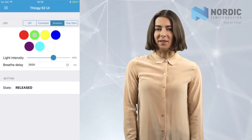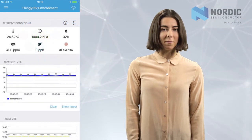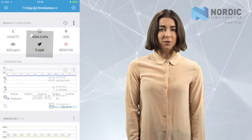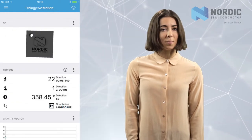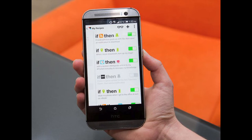A customizable companion app allows you to configure the Thingy52 from Android, iOS, or web environments. It also allows you to stream data from the Thingy52's onboard sensors to the app or onto the cloud. A cloud connection example uses an if-this-then-that rules engine that makes developing a complete IoT application really straightforward.